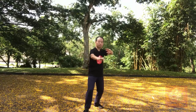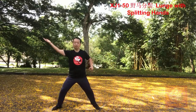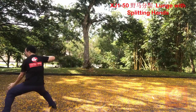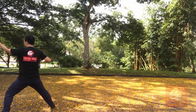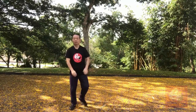Starting from 千招. One, two, three, four, five, six, seven, eight, nine, ten, eleven, twelve, thirteen, fourteen, sixteen, seventeen, eighteen. Total 18 postures.